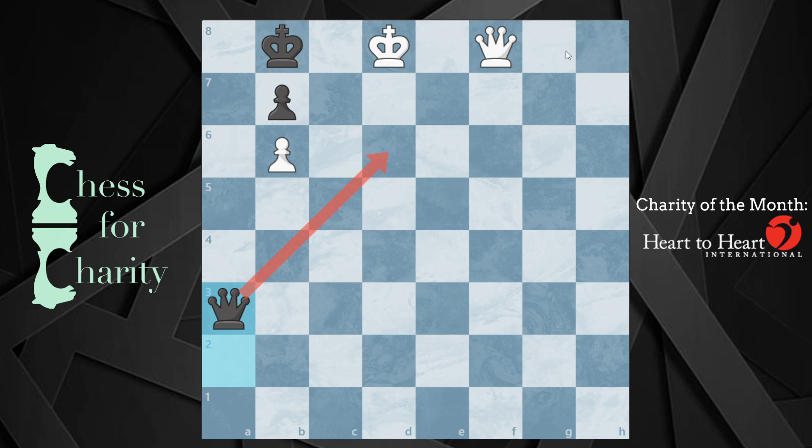If you continue the pattern — going up to e8, thinking you can kind of give mate — they don't have to follow you. Instead, they can actually give you check. And now black is going to win because after queen d7, you take this pawn and that's not feeling good. So you can't just go up one square at a time.